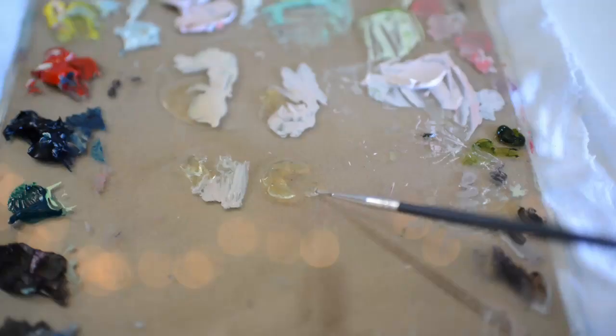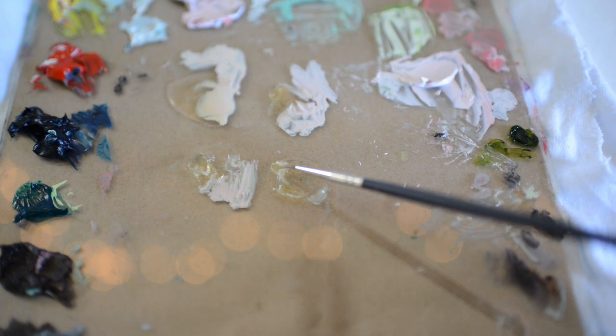And last we have Galkid Gel. This medium I only use to glaze or when I want texture because it holds brushstrokes. It's a thicker gel than Liquin or Neo Megilp.